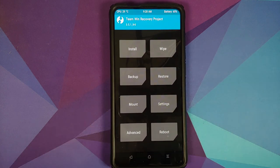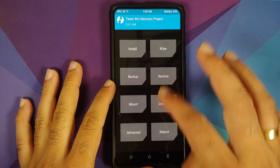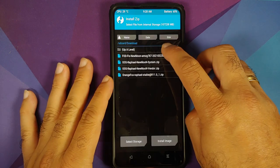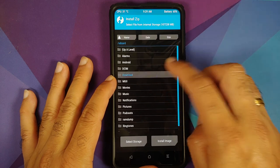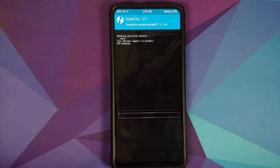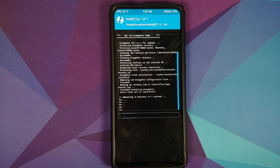If you get the modification screen, select Never show this message and swipe to allow modifications. Once in recovery, first install the OrangeFox version — go to Install, then Downloads. Select the OrangeFox file and swipe to confirm flash. Once flashed successfully, it will automatically reboot into recovery.